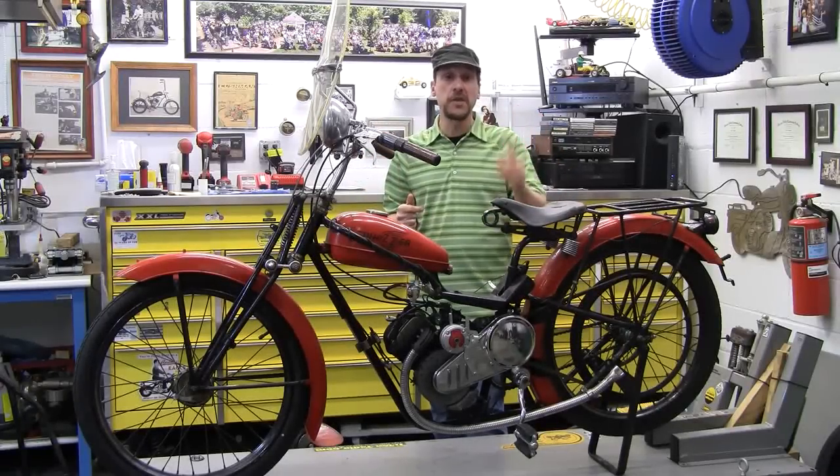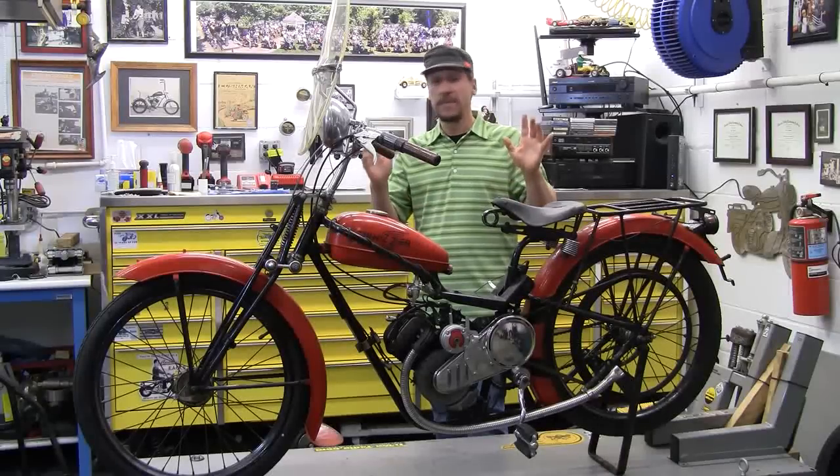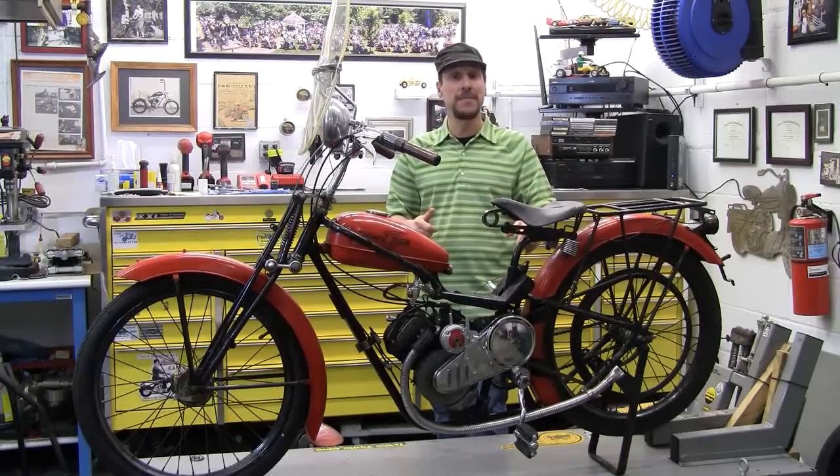I wanted to show it to you. I want to thank you guys for stopping back. I'm Mikey Bike. I'm out.